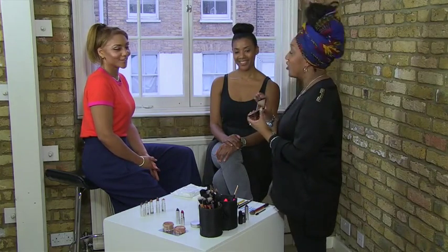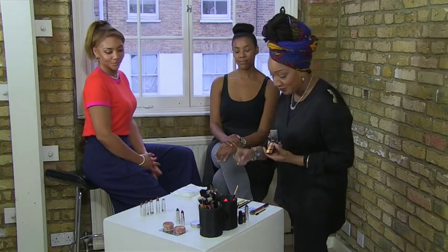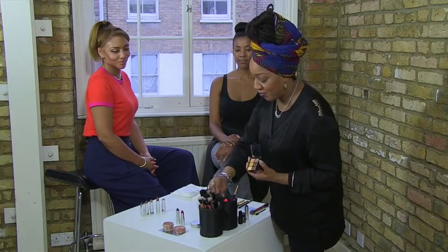The good thing is you can use your fingers, or you can use a brush, sponges, or beauty blenders. So I'm going to do it with a brush.